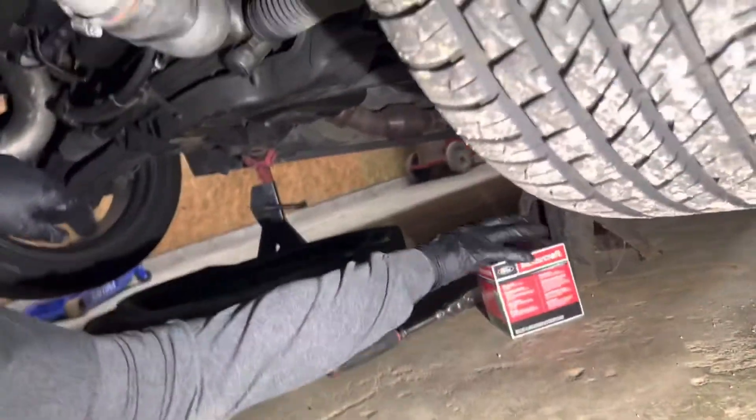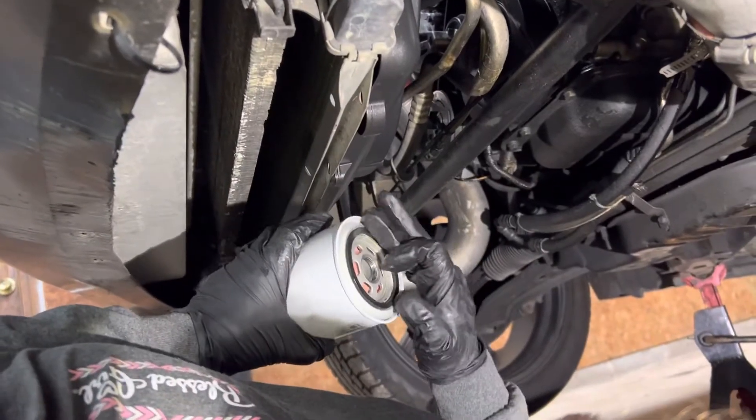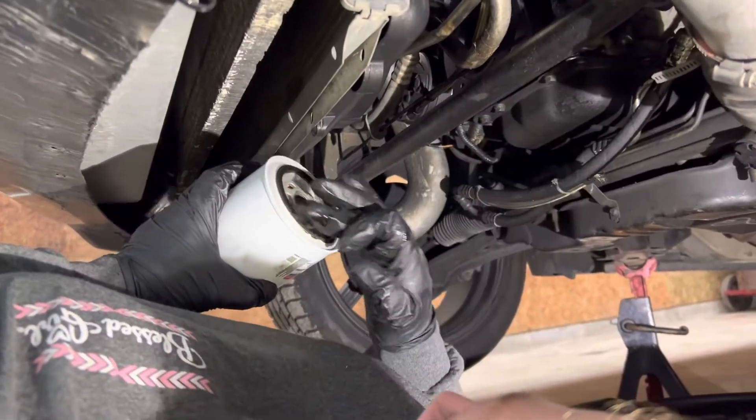I'll grab the new filtration device. You always want to double check the oil filter housing — if there's no gasket on there, it should be nice and clear, silver, clean. You want to put a little bit of oil on the gasket. You guys at home use new engine oil and put it on there — don't use used stuff.